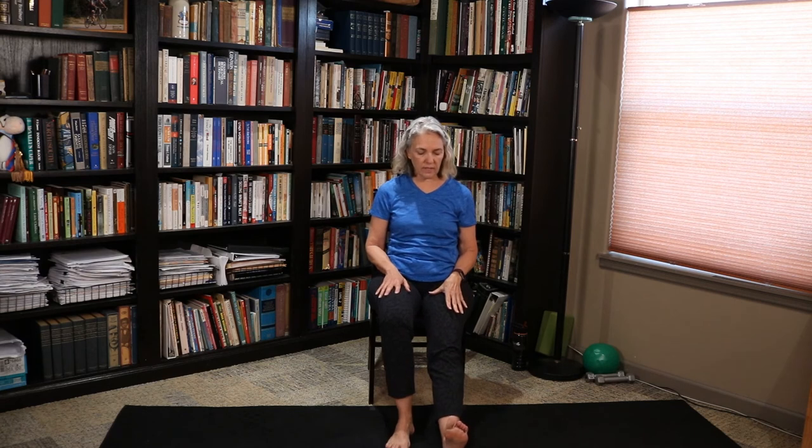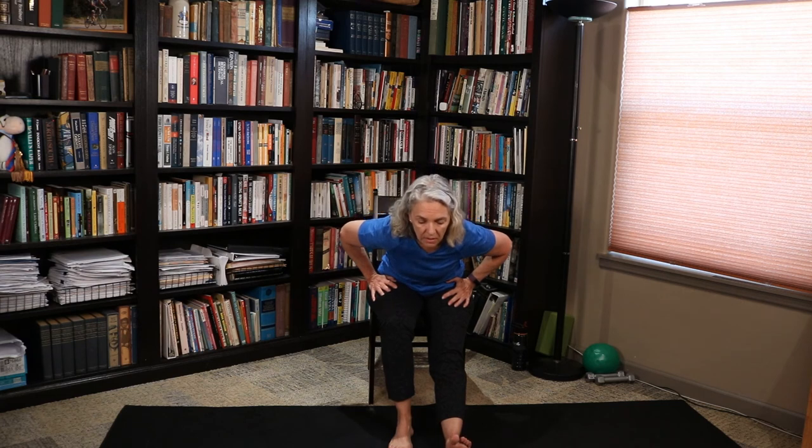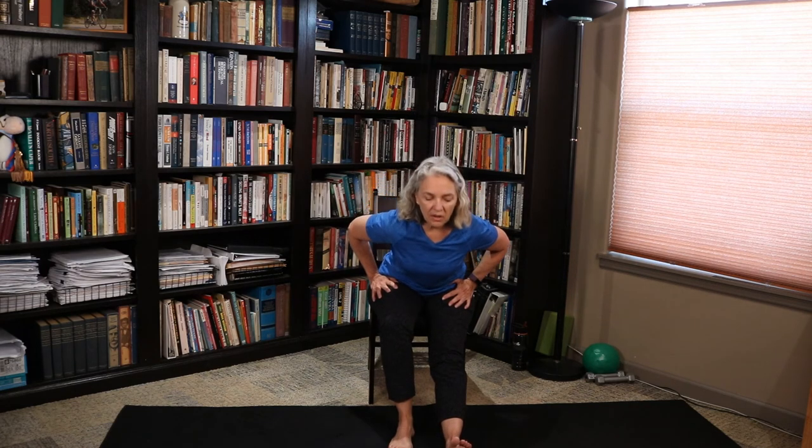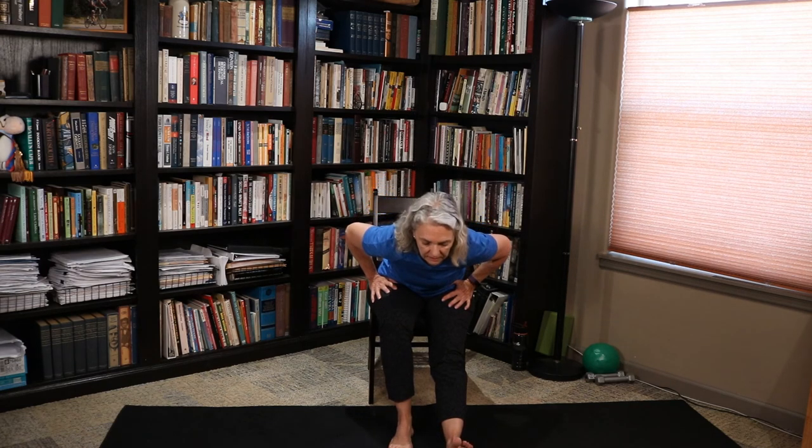Face forward. The right leg is going to extend out in front of us, toes to the ceiling. Lift and hinge — nice pyramid pose. Let's do that one more time, keeping that back flat, letting that heart fall long. Very good.